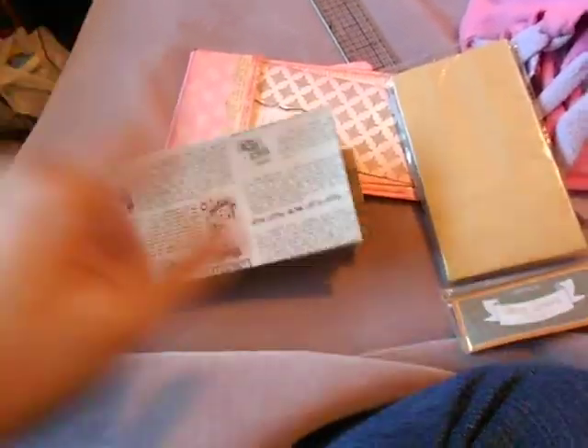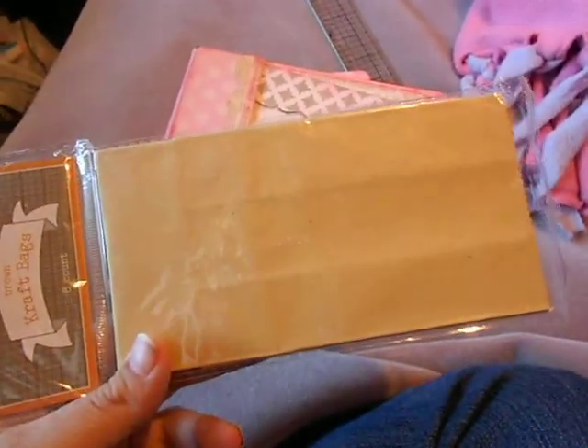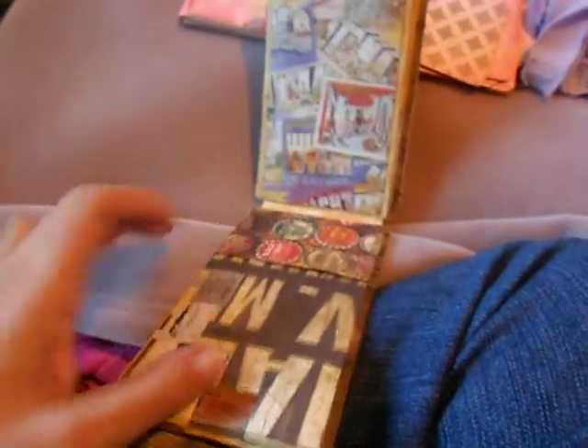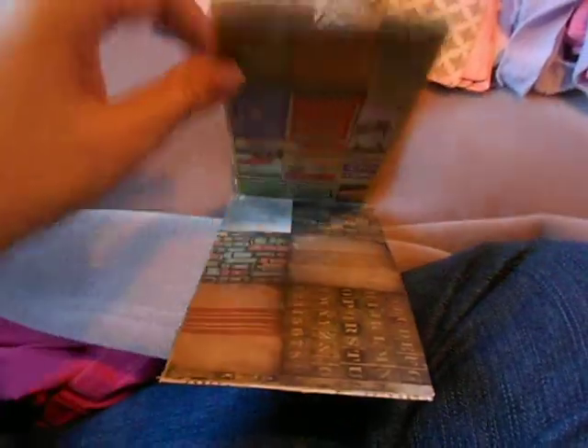I didn't use the Michaels bags; I used craft bags I got at Target in the dollar bin. They're about six and a quarter inches long — I just cut the quarter inch off to make it about six inches long — and about three and a quarter inches wide, so you get a pocket here and a pocket on the other side, and a pocket in here, though this pocket is a little tight.